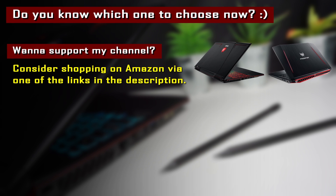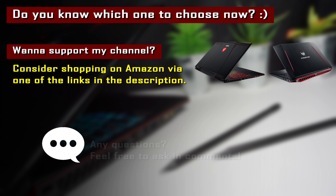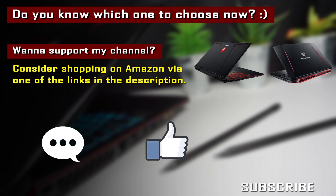Have you chosen your laptop? If you found this video helpful, you can consider ordering via the Amazon links in the description to support the channel — a small commission at no extra cost to you helps fund future reviews. Feel free to ask any questions in the comments — every question gets answered. If you're new, consider subscribing to TechPines for detailed laptop reviews, comparisons, and more. Thanks for watching and see you in the next video!